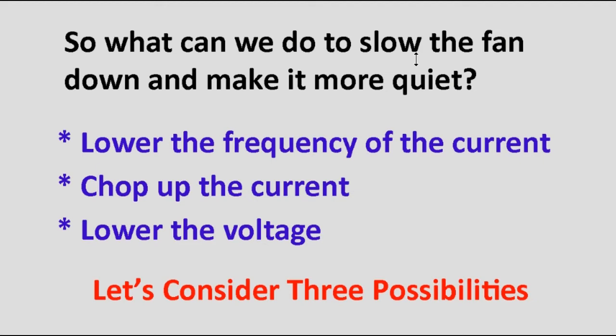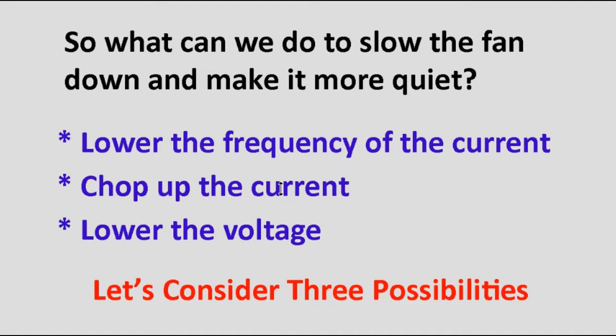So what can we do to slow our fan down and make it more quiet? There are basically three ideas we could try. The first is to lower the frequency of the current — normal current is 60 cycles per second, so if we lower the frequency, maybe that will slow the fan down. The second method is to chop up the current, which we can do with a standard dimmer control. And the third way is to lower the voltage.